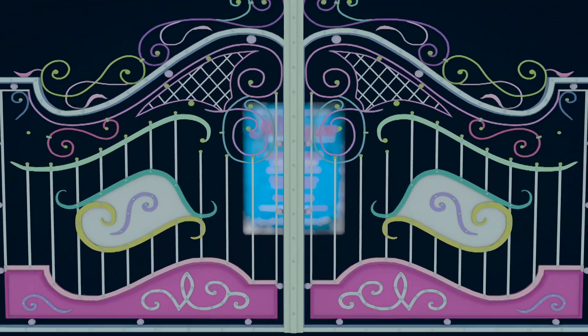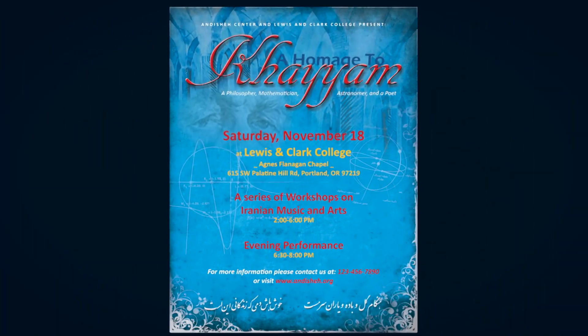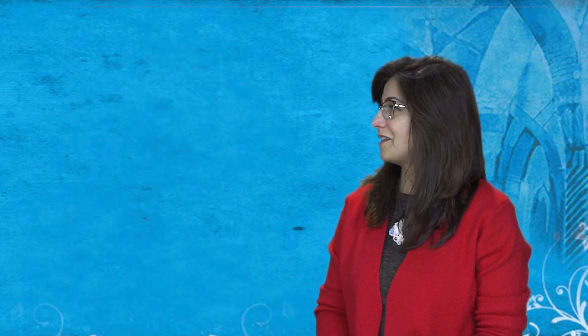For more information, please look at the details on the screen. We're lucky to have some of the local artists who are working hard on preparing for this event. Here we have Marjan Anwari, a local visual artist and art conservator, who is heading the calligraphy and illumination section of the workshop. Marjan Anwari, could you tell us about yourself and what you will be covering in the workshop?